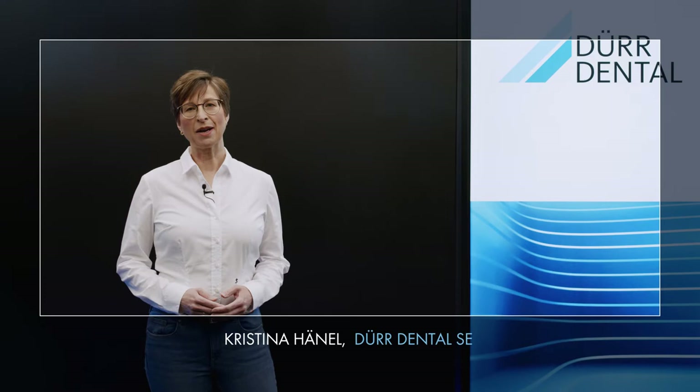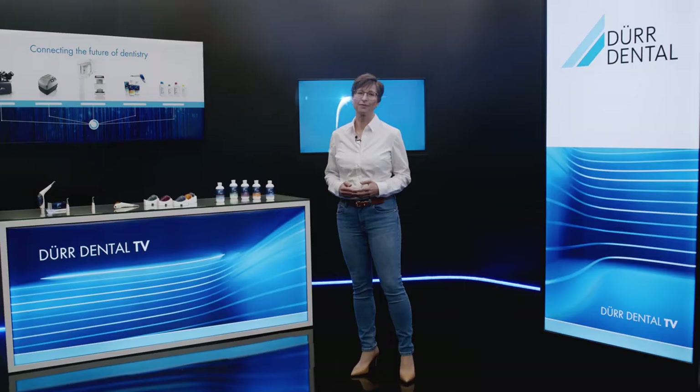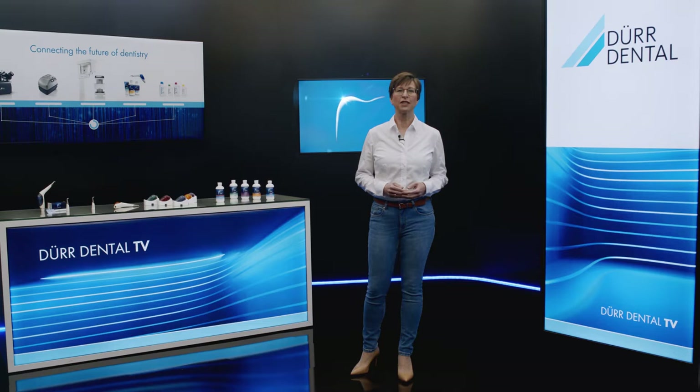Hello, I'm Kristina Haenel. Today I'd like to talk to you about our mobile MyLunos powderjet device, which is part of the Lunos prophylaxis system from Durdental. The device is used for mechanical removal of soft deposits with powderjet technology. MyLunos comes into the prophylaxis process at the stage where it is all about subgingival and supragingival plaque removal.